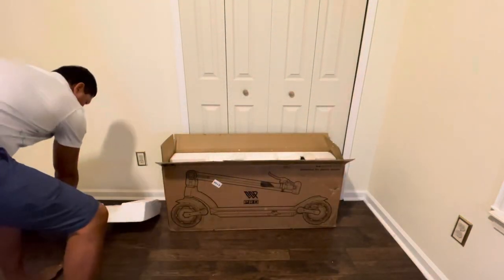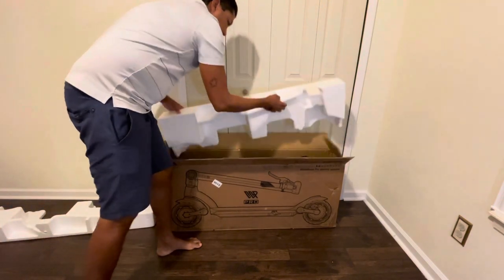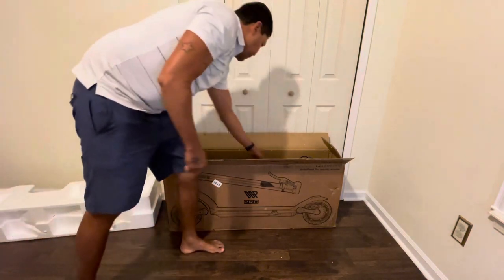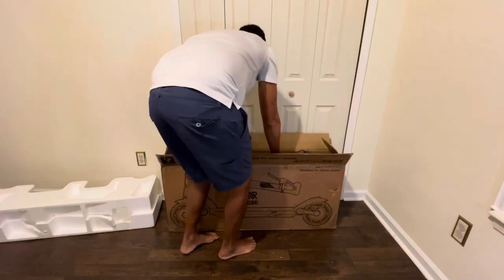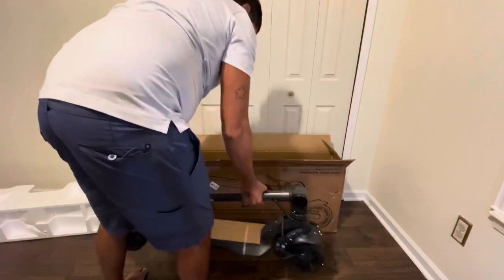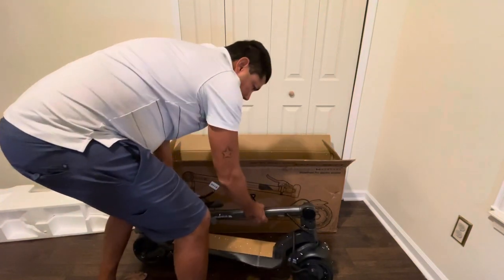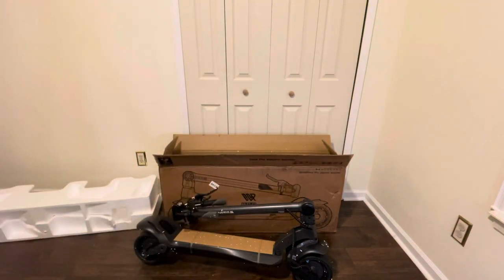You can see there's foam here in the packaging. Wow, it's got some weight to it — surprisingly heavy. Interesting.